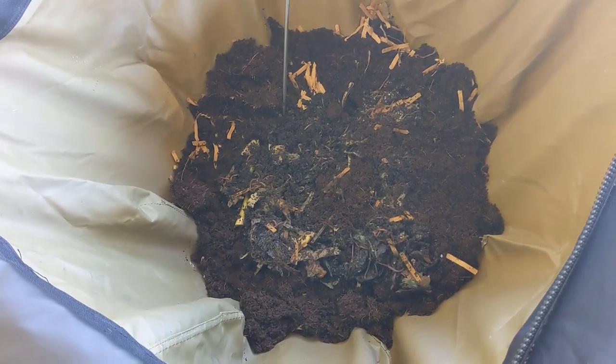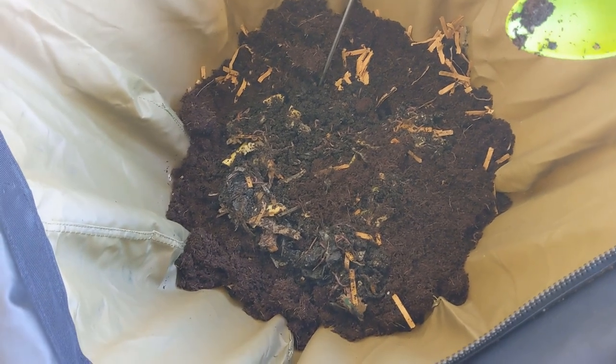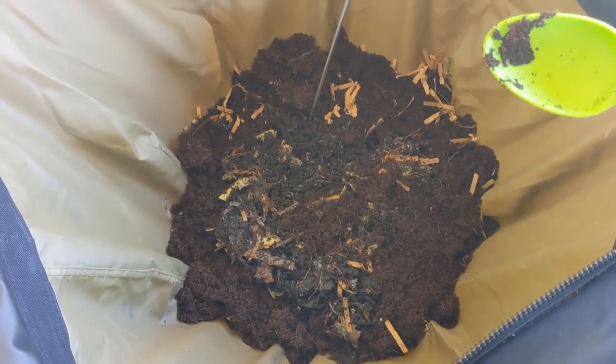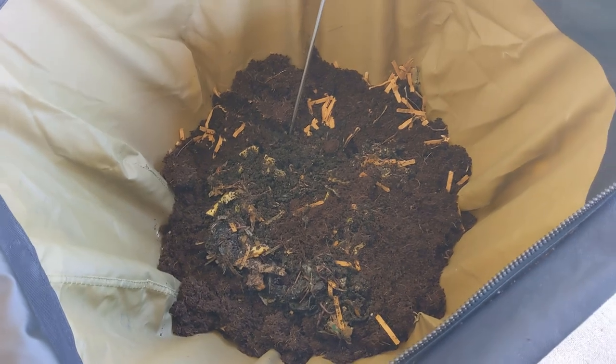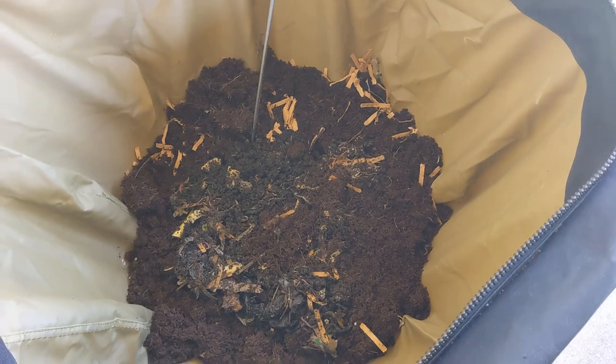Thanks so much for watching the Urban Worm Bag version 2 setup with me. I'll be continuing to post how feeding is going — and let me know how many worms you think we just put in there, because I honestly don't know how to tell.